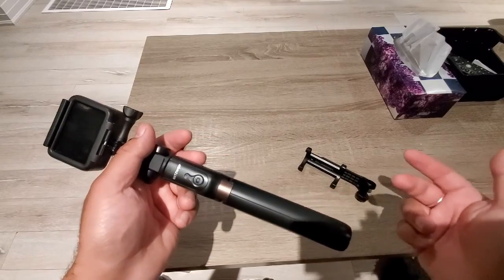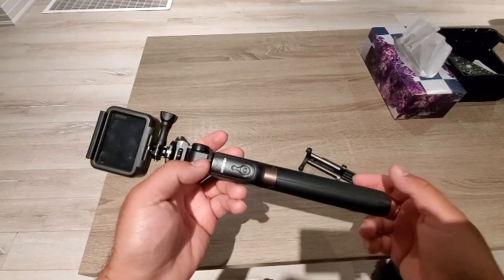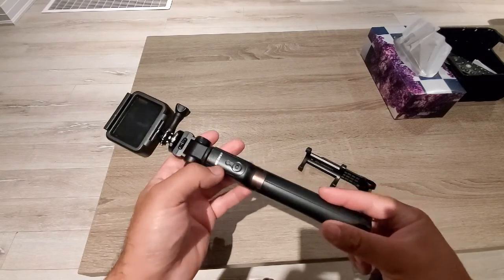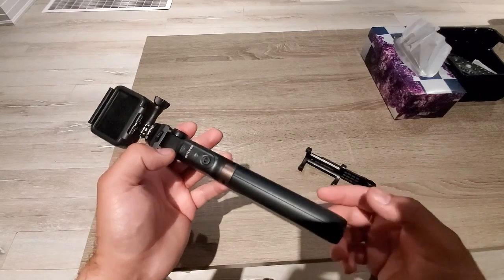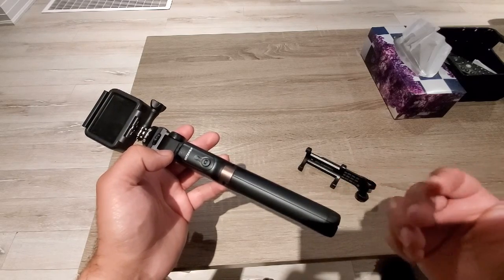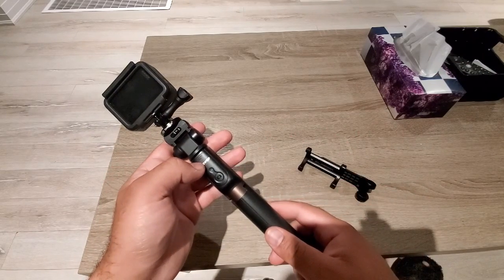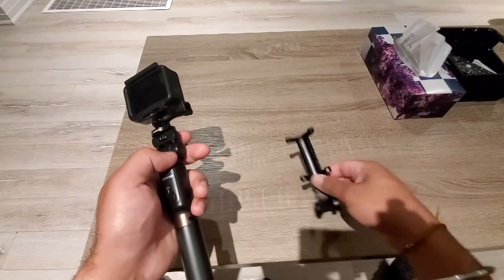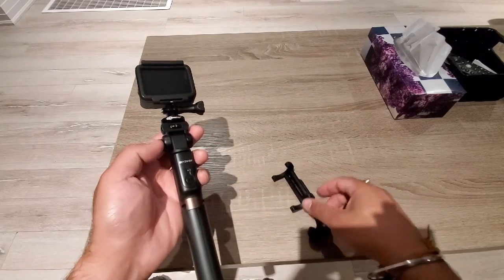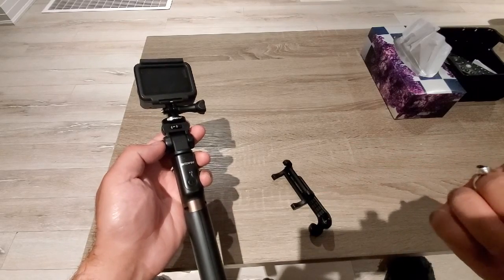When you go to Amazon, you will find different prices and dimensions along with different types. If you have to make videos, you have to use a tripod, you have to use the features, or you have to use a fixed mount. This is especially good for something customizable. I was looking for something I can use for both phone and my GoPro.